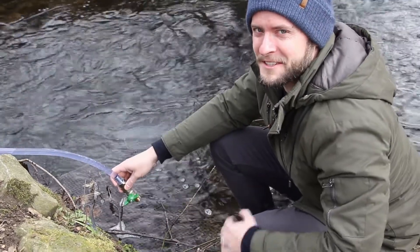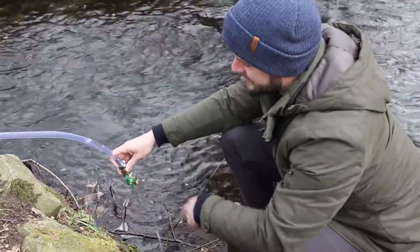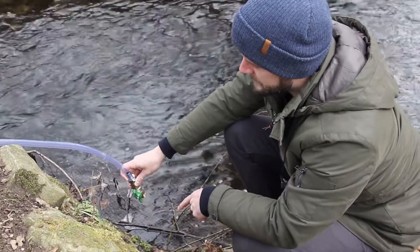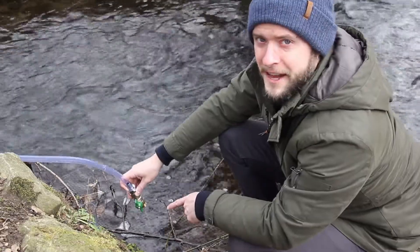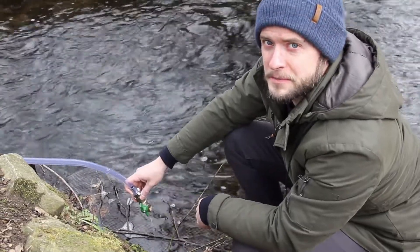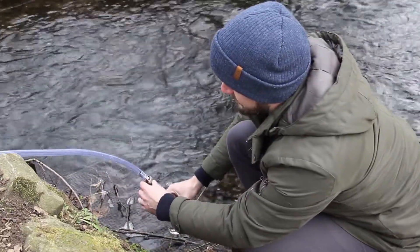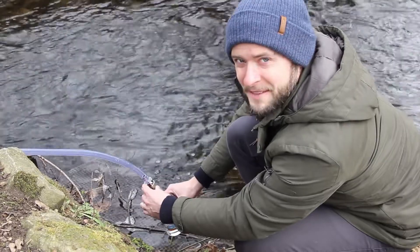Here we are at the filtration valve — that's the last one to open. As we open it, you can see all the filtered water coming out now. What you're left with is this ultrafiltration flow rate, and as small as it appears, it will actually produce 1,600 litres per day. Let's collect a little bit, because of course we have to try it.